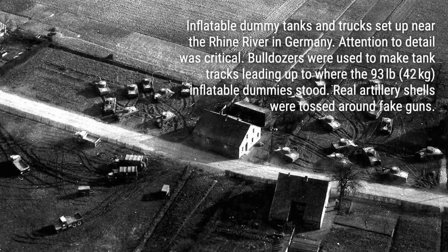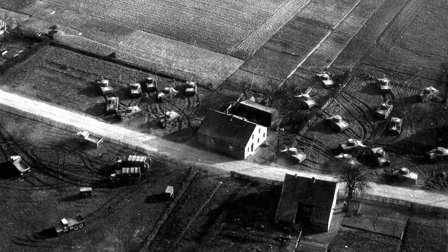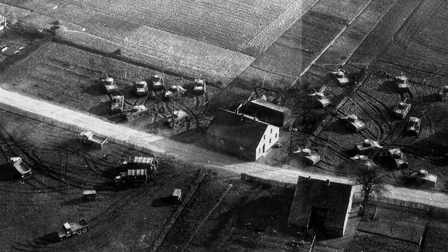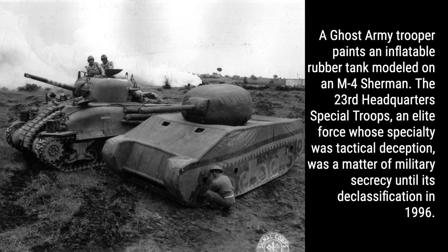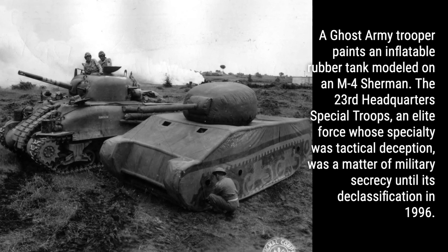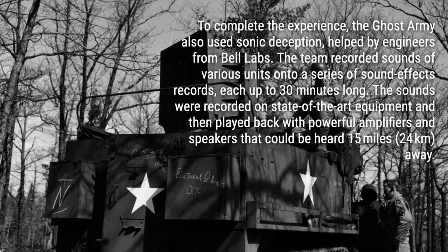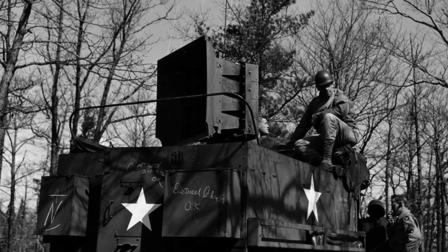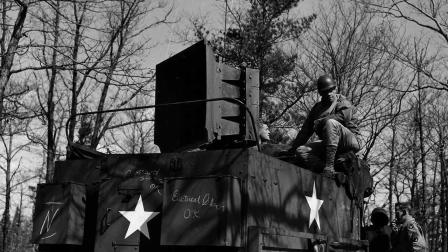Have you ever heard of inflatable tanks? During World Wars 1 and 2, these inflatable dummies played a crucial role in military deception. In this video, we'll take you back in time to explore the fascinating world of inflatable dummy tanks on the battlefields from 1918 to 1945. Get ready to uncover the secrets behind these ingenious creations and how they fooled the enemy.